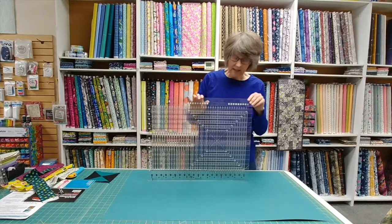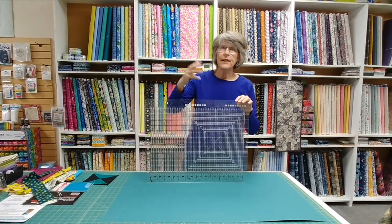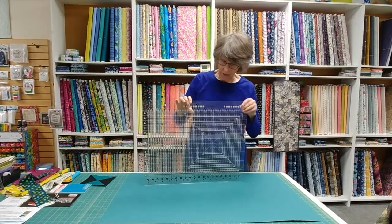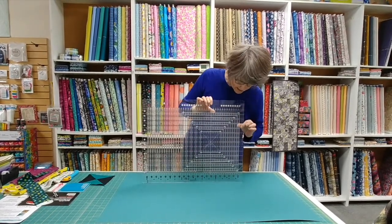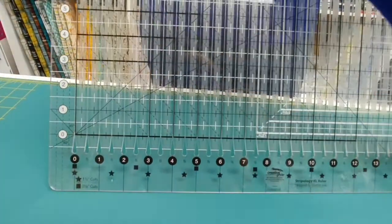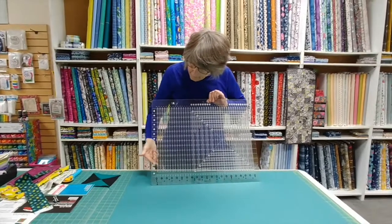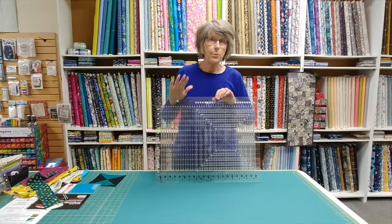This is the extra large size and it's kind of a combination of the original Stripology ruler and the Stripology Squared ruler. I'm going to spend more time showing you what this ruler can do and then we'll look at the other rulers as well. This is a Creative Grids slotted ruler, so every half inch it's got a slit in it with a keyhole top and bottom, and the numbers are all outside the keyhole so they do not interfere when you're trying to see your fabric. Every slit has the Creative Grids non-skid surface so it's going to stay put on your fabric.